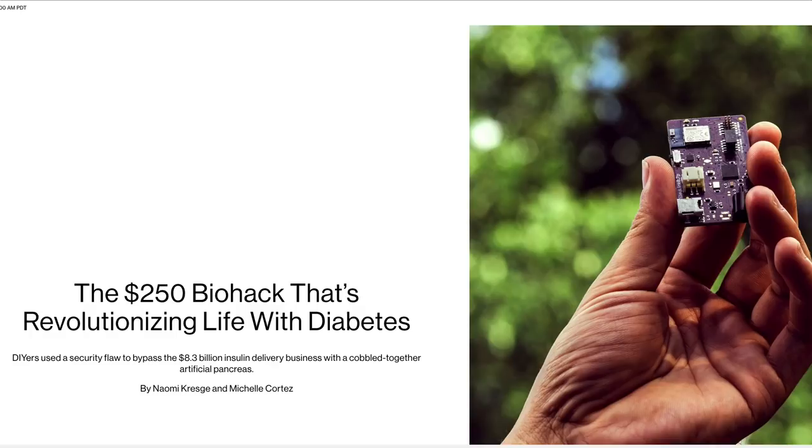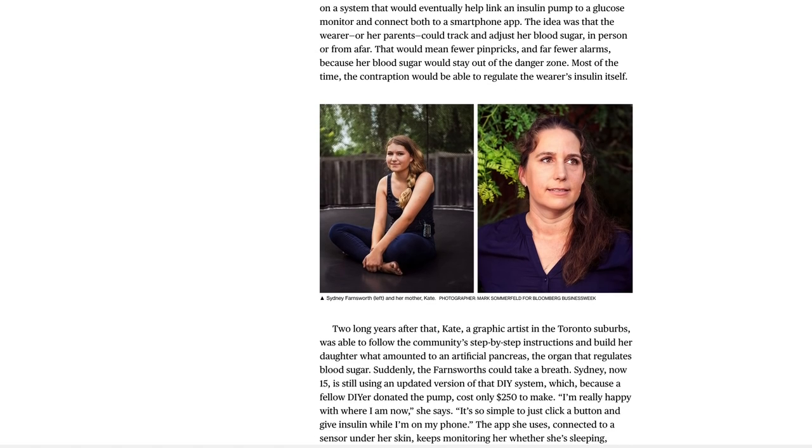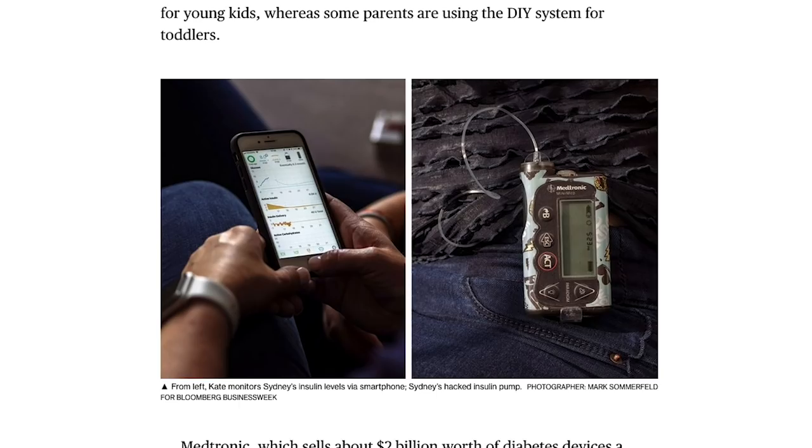Now for some news. A huge maker story on Bloomberg Business Week — it's about an open-source modification to an insulin pump that allows you to inexpensively view and manage blood sugar levels. The modification exploits a Bluetooth security hole on an existing FDA-approved Medtronic insulin pump. It's a great story about hackers changing lives and working together to solve problems, but it's also a complicated story about medical safety and regulation, so go check it out.